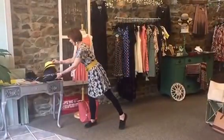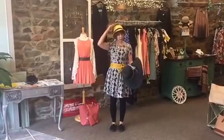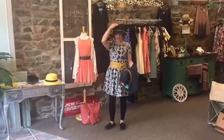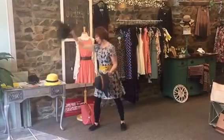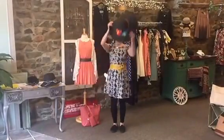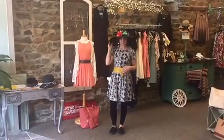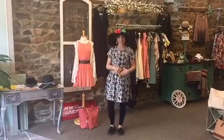You then pop on a cute hat and you are ready to go to the Kentucky Derby. That is how to wear the Ada belt and how to get ready to go to the Kentucky Derby. See you next time. Bye.